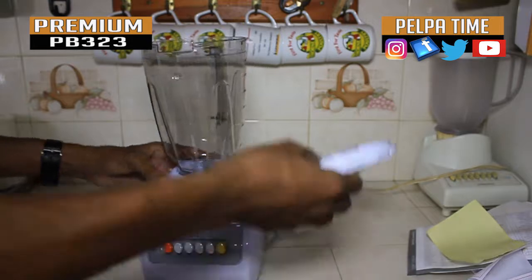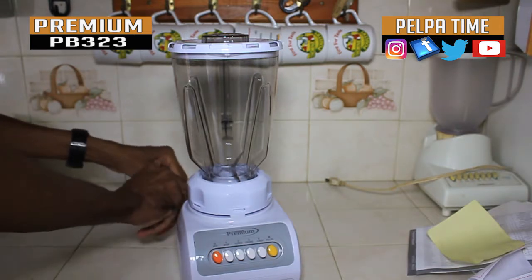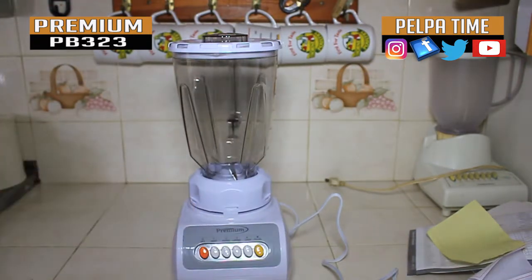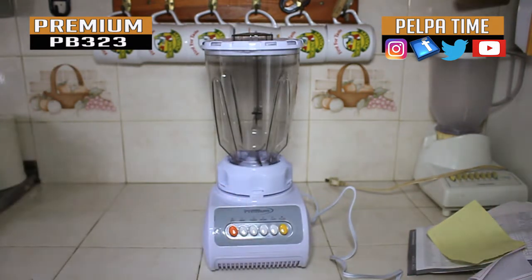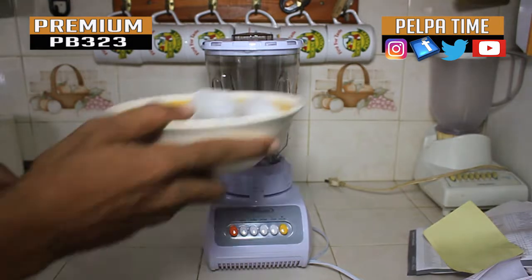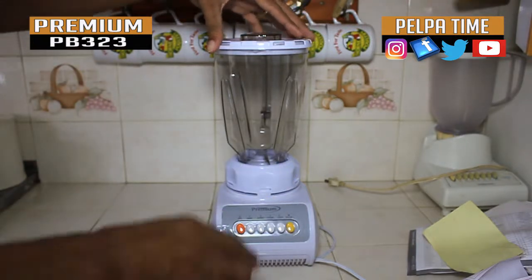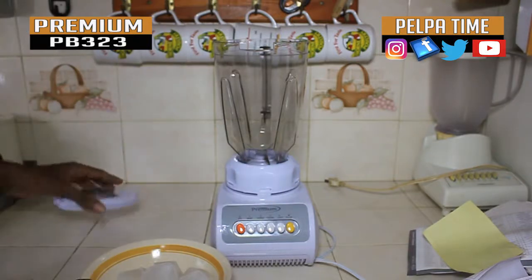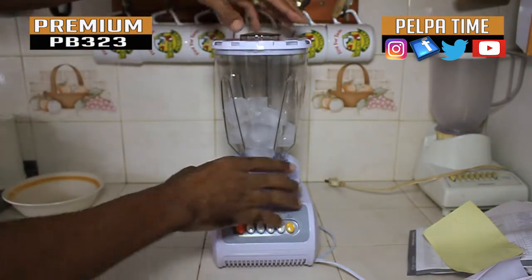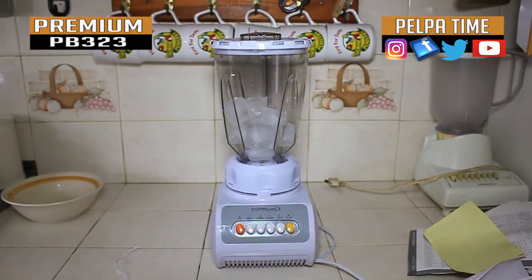I'm going to plug it in and see what kind of power I'm working with. I'm going to put some ice in it and see if it can chop that. I'm plugging it in right now — I have some ice here. They said on the box that it is powerful, so you will definitely see how powerful it is. I hope I don't break it the first time I use it.